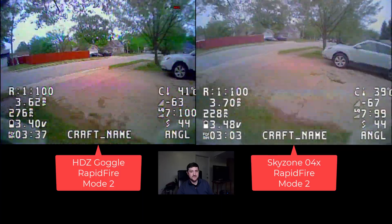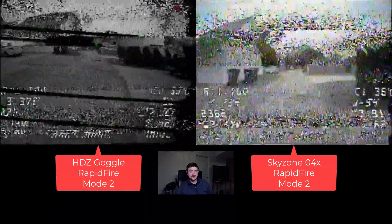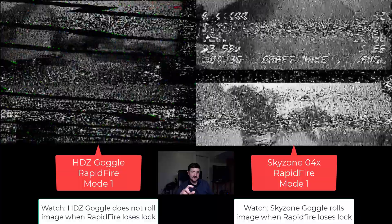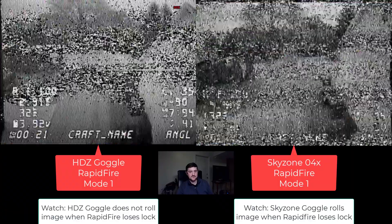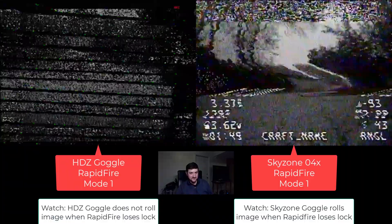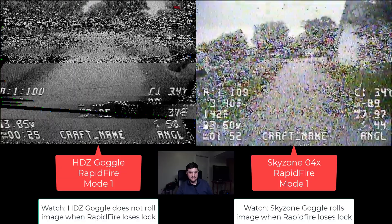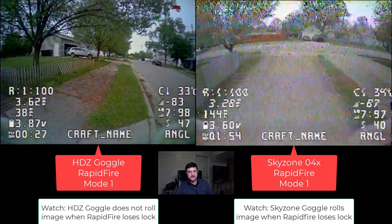Here's Mode 2 performance. Mode 2 is the mode that a lot of racers are running in Rapid Fire because it's more stable. And you can see we still end up rolling on the SkyZone in Mode 2. Here's some slow-mo showing how that looks — you can see the kind of black rolling bar that happens when Rapid Fire switches between Mode 1 and Mode 2. But the HD0 goggle is holding V-Sync properly. You can see just how much rolling we're getting on the SkyZone — same quad, same Rapid Fire — just showing the extreme breakup behavior on the two.